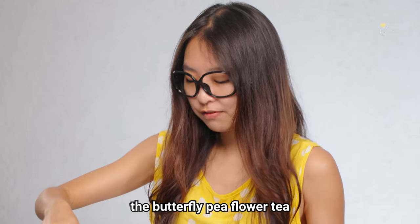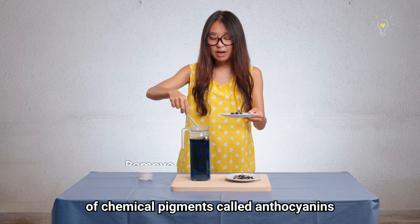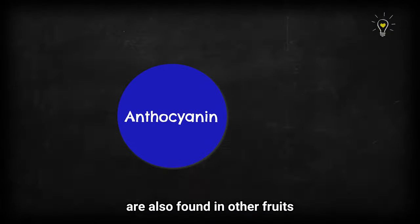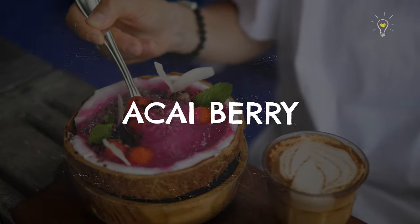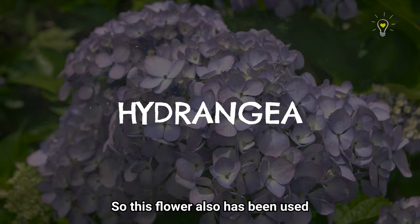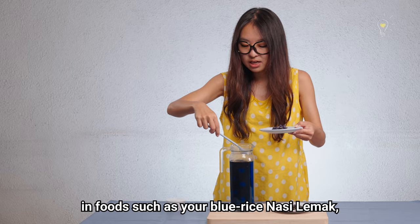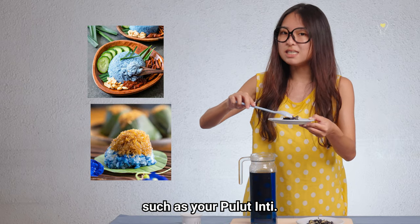The blue colour of the butterfly pea flower tea is due to a group of chemical pigments called anthocyanins found in the flower. These pigments are also found in other fruits and vegetables such as acai berries, blueberries, red cabbage, and even flowers such as hydrangeas. This flower has also been used as a bluish-violet food dye in foods such as blue rice nasi lemak and various kuih such as pulut inti.